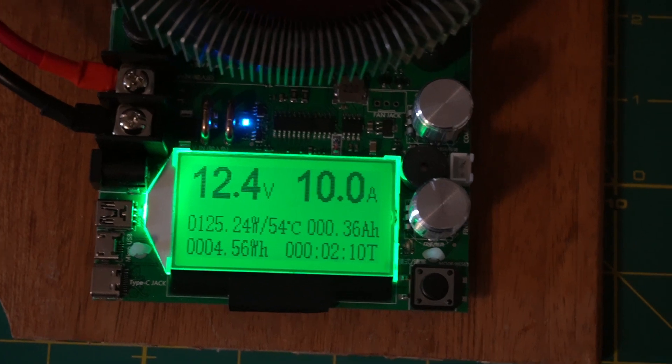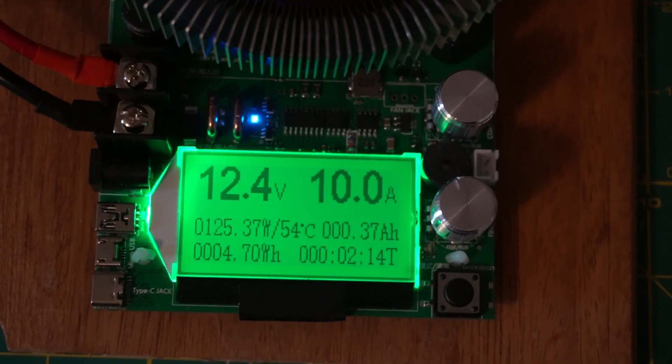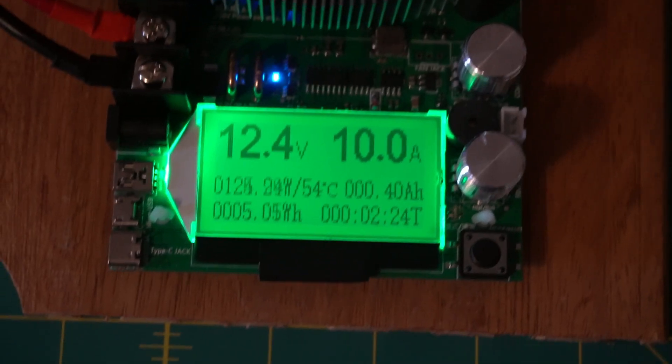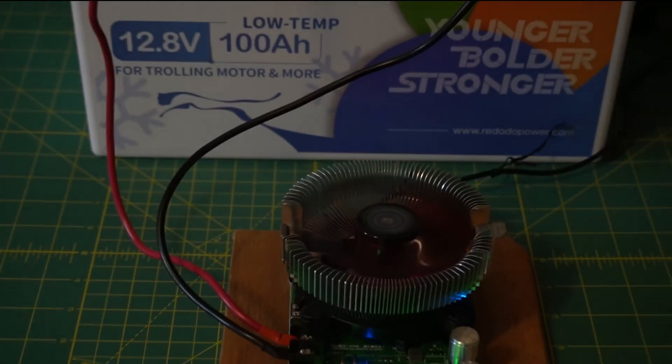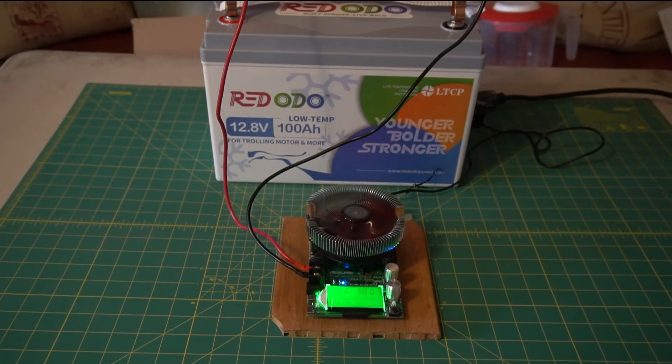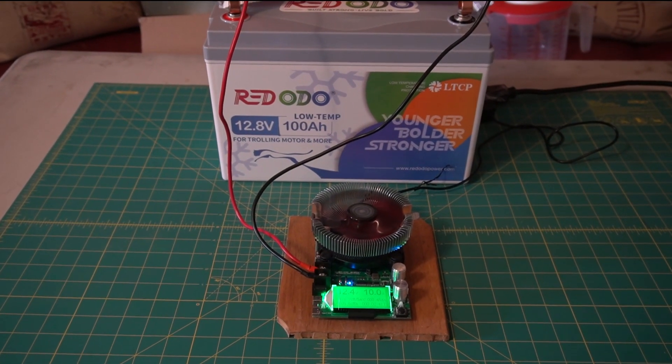All right, guys. So you can see I've had this running for a few minutes here. It's at 12.4 volts, 10 amps. It's fully charged. Should take about probably 10 hours or so. So there's the setup on the battery — we will be back.